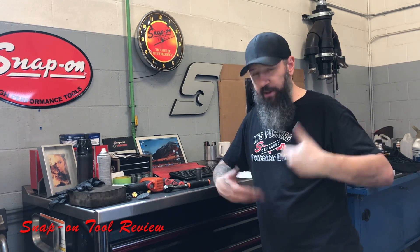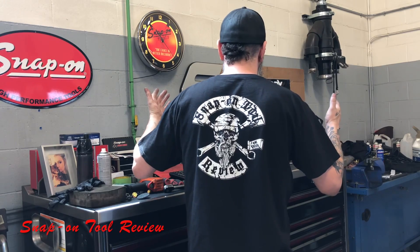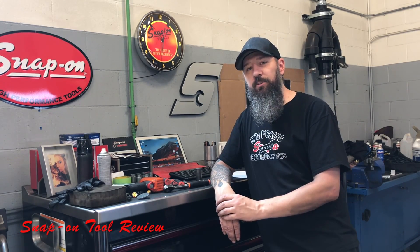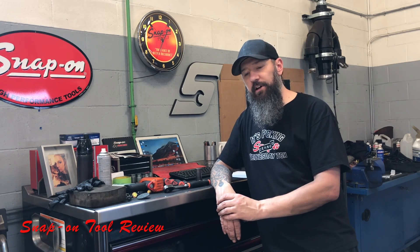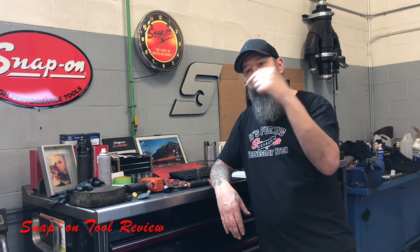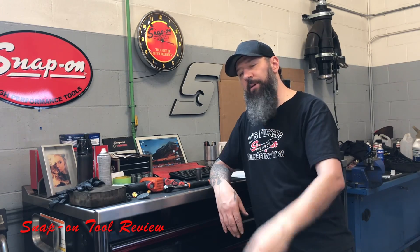That's pretty much all I got for you guys today. If you want to pick up one of these Snap-On Wednesday shirts, the link is in the description — I do have all five days of the week. On the back we've got the Snap-On Tool Review logo, although yours will say SO Tool Review because of Snap-On and their trademark stuff. Comments below are always greatly appreciated. Remember to comment, like, share, subscribe. Peace out guys, see you next week.